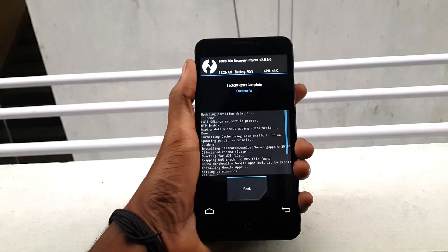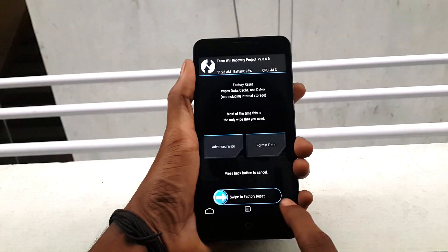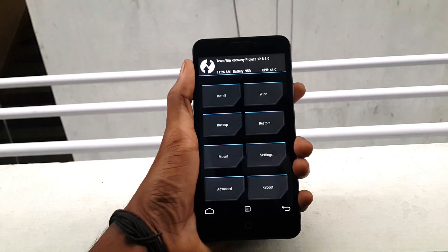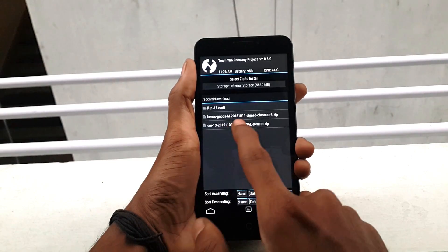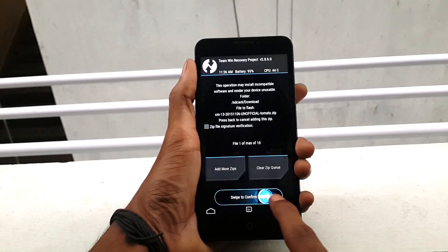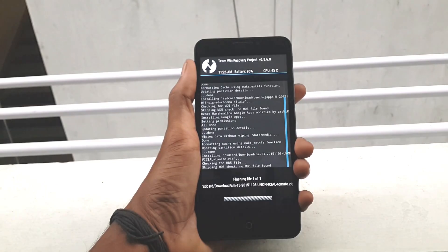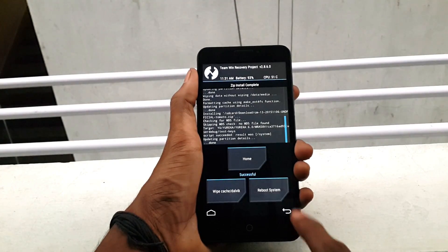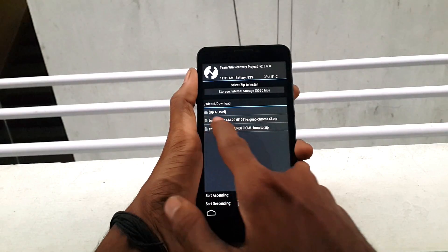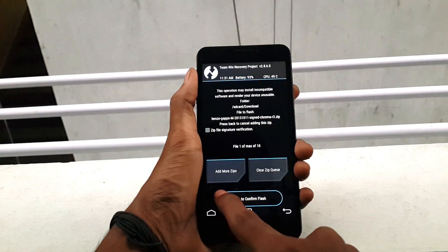After finishing, go back, click on Install, choose the CM13 file, and swipe from left to right to flash it. After finishing flashing, go back, select the GApps file, and swipe from left to right to flash it.